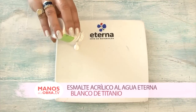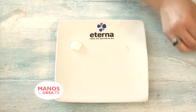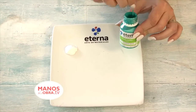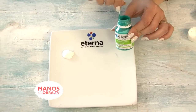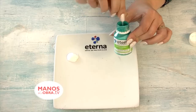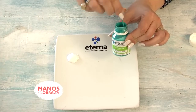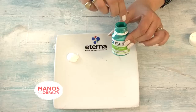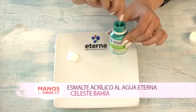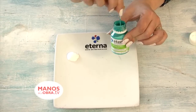I'm going to apply titanium white on the palette. We are using water-based acrylic enamel. Enamels generally come in this presentation, and before starting to work, especially with darker, more intense colors, it is always advisable to mix them. Why? Because the pigment settles at the bottom and the emulsion stays on top. This is essential — we don't need to shake the container, we need to mix them. Once both components are integrated, the product is ready to work with.